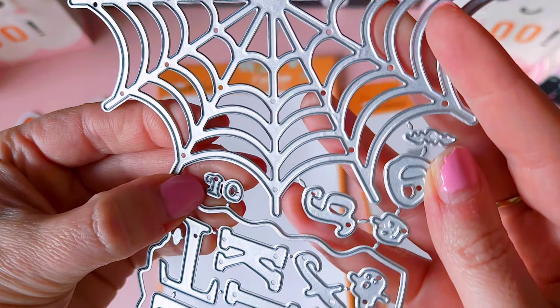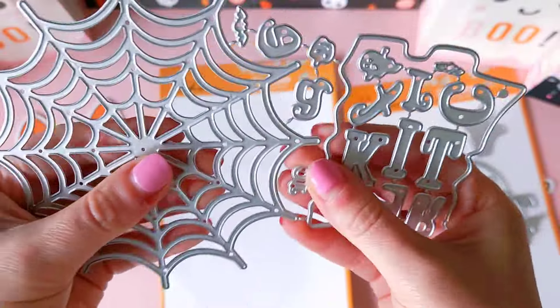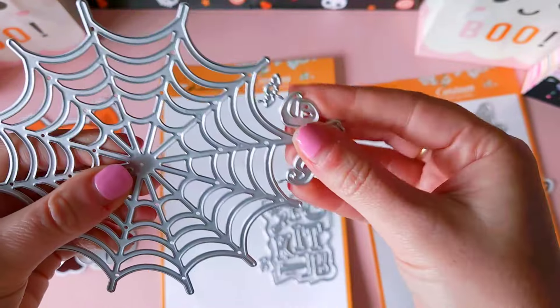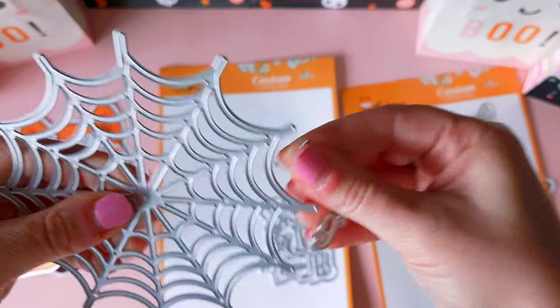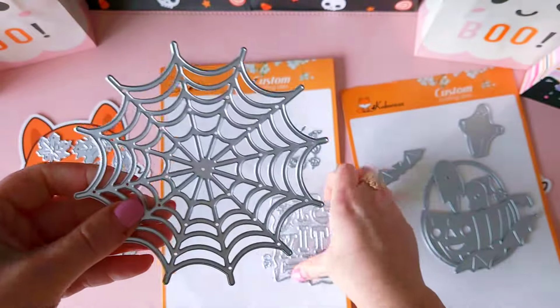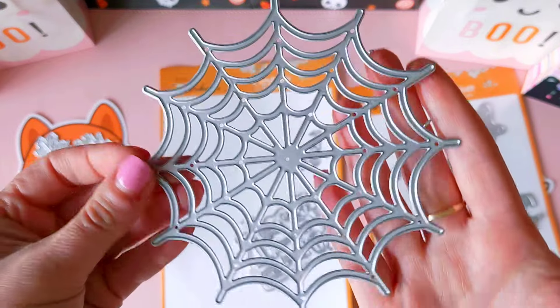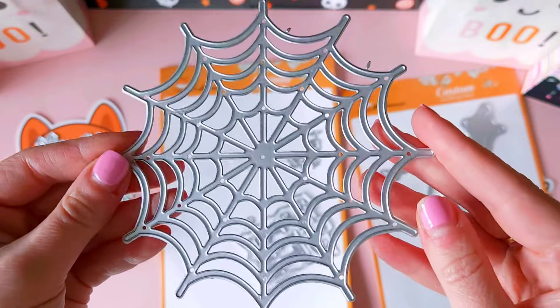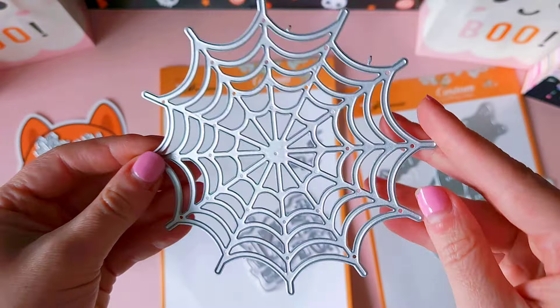This little piece here is the 'or' in the Trick or Treat. It's such a great sized die and extremely versatile for all types of Halloween crafting — you can mix and match it with any of your Halloween dies.